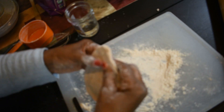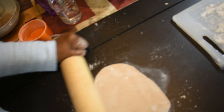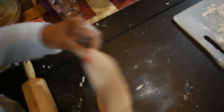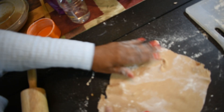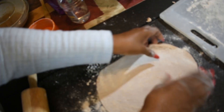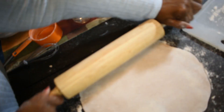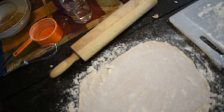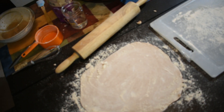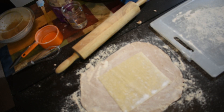We want to roll it into like a flatbread type — just roll it. When I roll my dough, I work from the inside out and just try to get a perfect circle. Since this is an egg roll wrap, egg roll wraps are very thin — really thin. You don't want your wrap to taste like dough. The goal is for it to taste like a thin wrap.